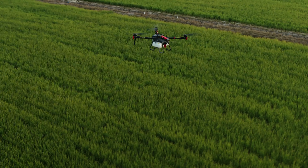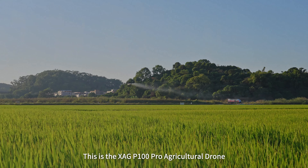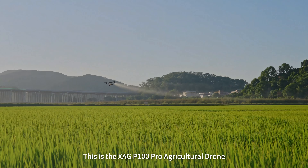Pro in every flight. This is the XAG P100 Pro agricultural drone.